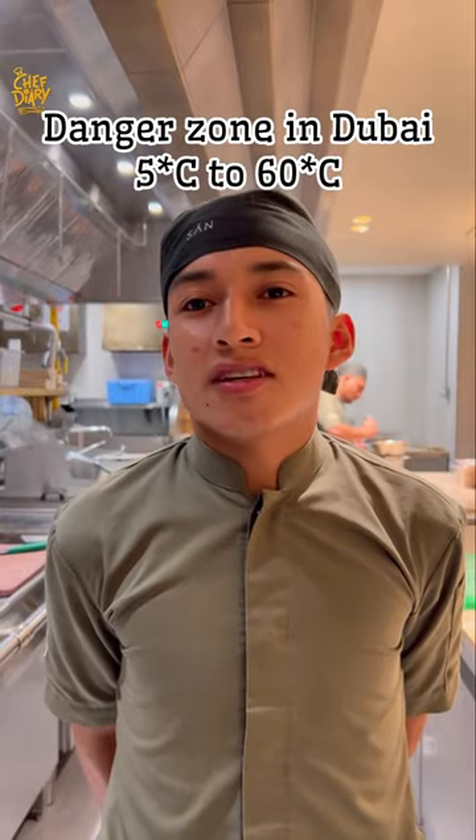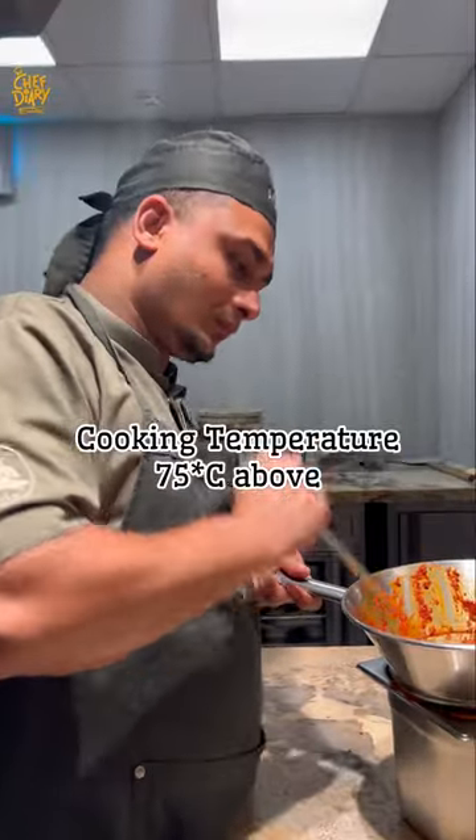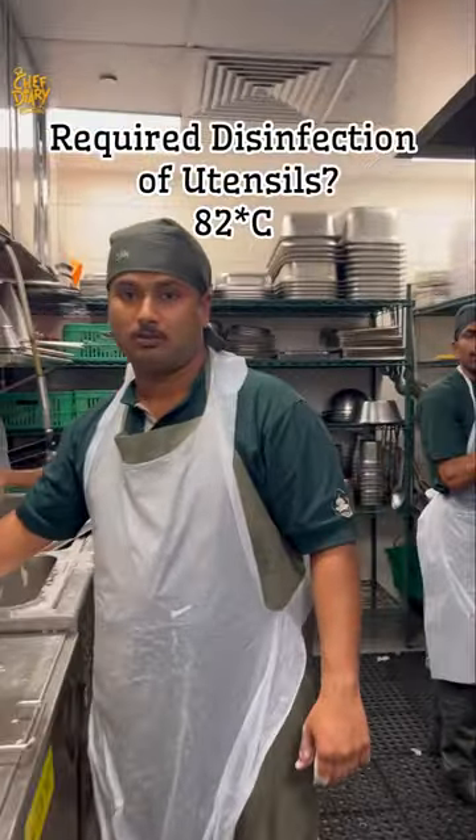What is the danger zone? 5 degrees to 60 degrees. Very good. Poking temperature. Very good. Disinfection temperature: 32.